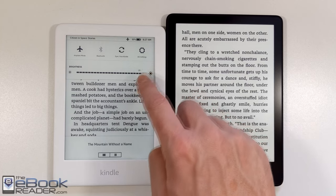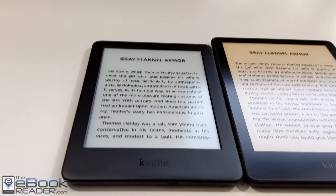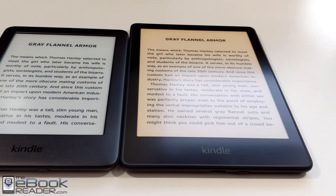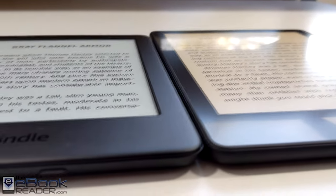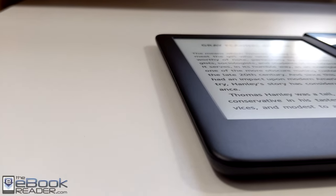The new Paperwhite adds the option for a warm-colored front light. The entry-level Kindle is available in white or black. The Paperwhite is currently only available in black. The Paperwhite is waterproof and has a flush front screen. The entry-level Kindle has the indented screen and a smaller 6-inch display with 167 PPI. The Paperwhite has 300 PPI, so text is a lot clearer.